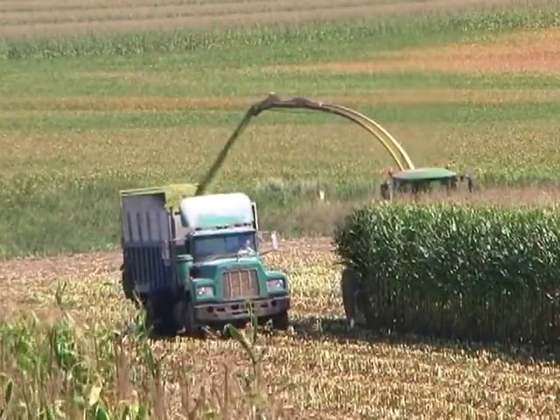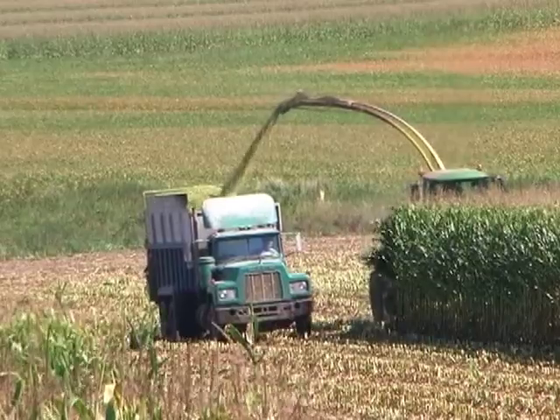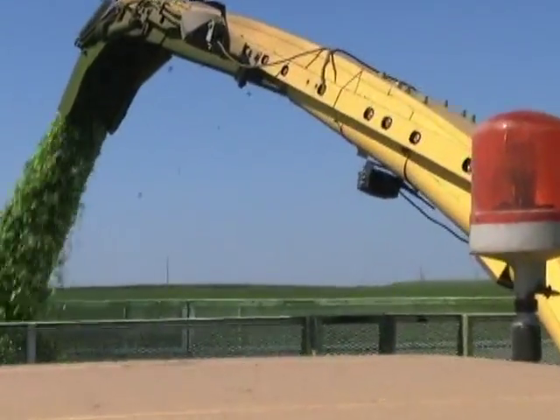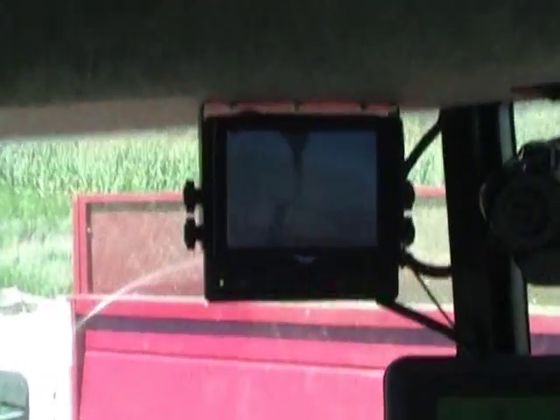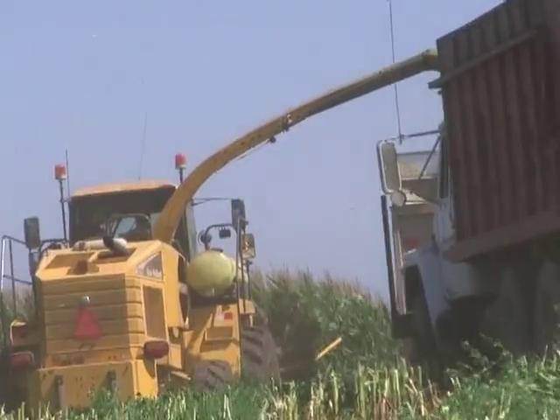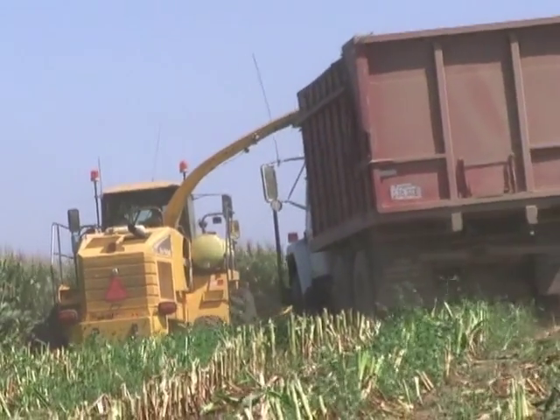Forage harvester operators can also benefit from the wireless cab cam. Placing the camera on the spout allows for clear, straightforward viewing for directing forage into a truck or wagon. Mount additional monitors in the vehicles or machines being loaded so they can see the same view as the forage harvester.